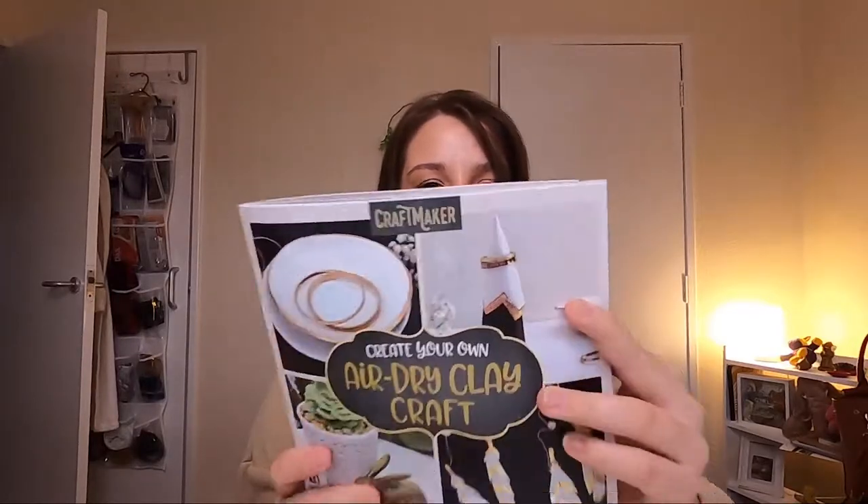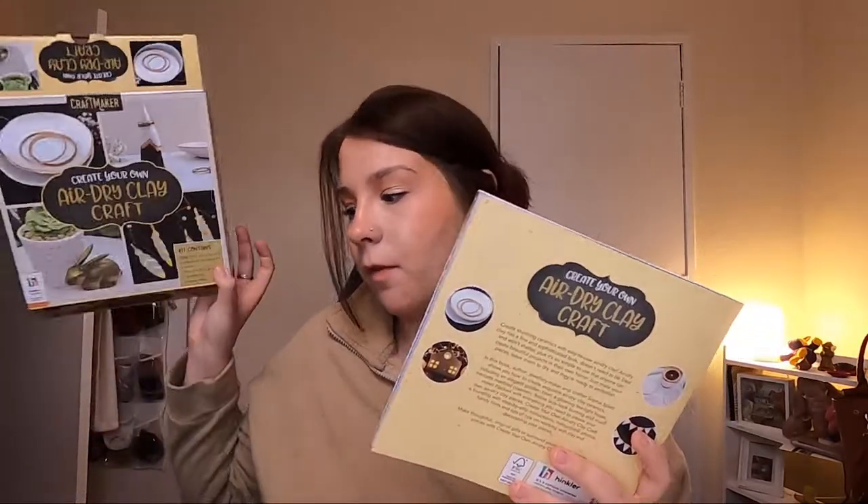Usually they get you to do one of these — this is like a ring holder — but I actually think that the little trinket bowl is a lot cuter and I have a feeling that I might be able to make at least two of these. We're gonna get started, and fortunately I already have some tools up there.